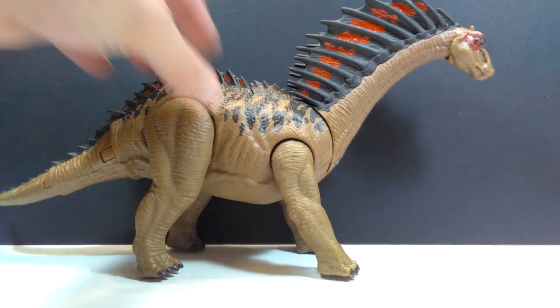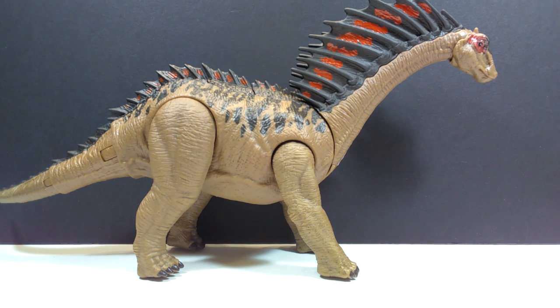Here is our Amargasaurus, and out of the packaging it really does look quite nice. I did notice one little issue which I'll get to in a minute. Overall at first glance it looks really appealing and beautiful — not quite exactly what you'd see on an actual Amargasaurus, but still really fun. You can't expect complete scientific accuracy from a Jurassic World toy since the dinosaurs in the films are mixed with other species.